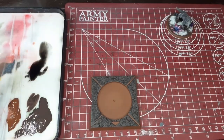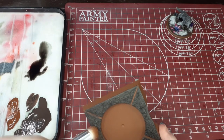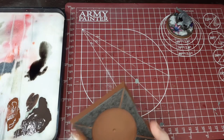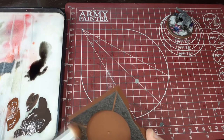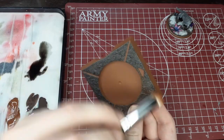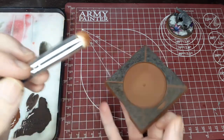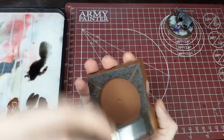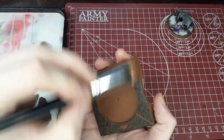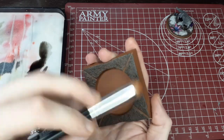Before doing any more cleanup on the movement tray, we're going to switch to a light dry brush of the same light orange-brown we already have laid down, and highlight the entirety of the movement tray with this. Then we'll come back with a more controlled brush to clean up any areas that need covering. You could use a lighter color to bring out a lighter highlight, but I'm going for a quick, effective dry brush to marry the two colors together. Considering I have a lot of movement trays to do this on, I went for a quicker paint scheme.